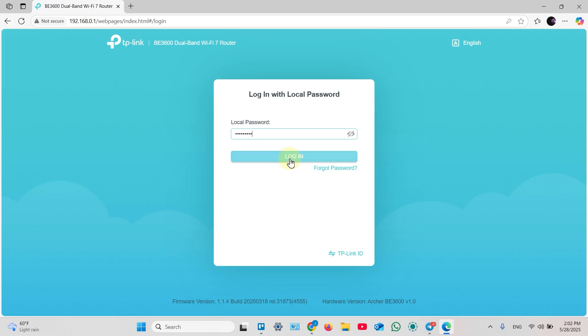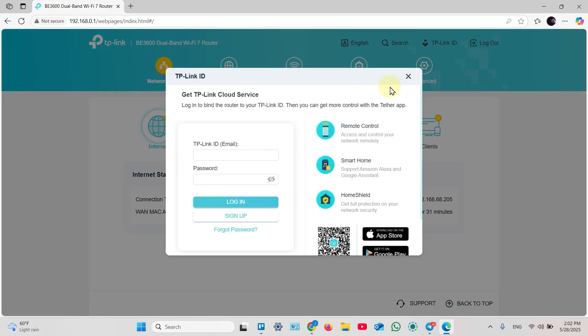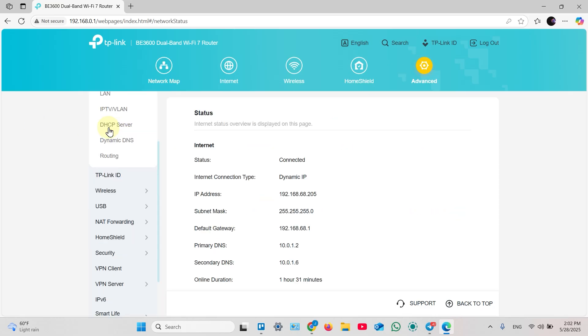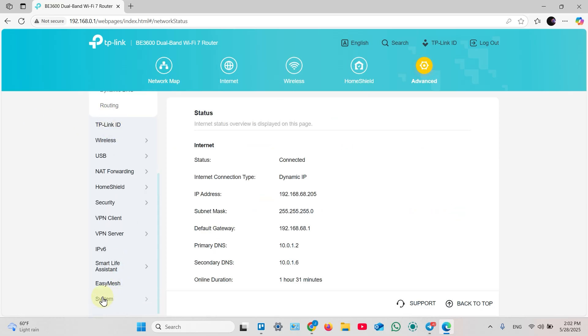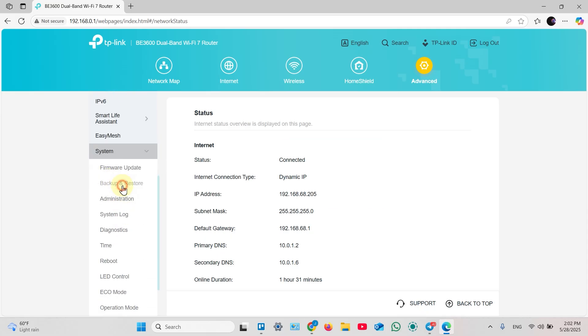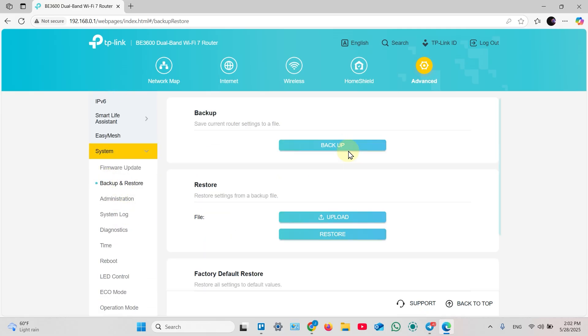As I told you before, if you forgot this password, the only way to restore it is to hard reset your router with the button. Once logged in, click on Advanced, switch to Advanced, and find System. On the left pane, click on System.